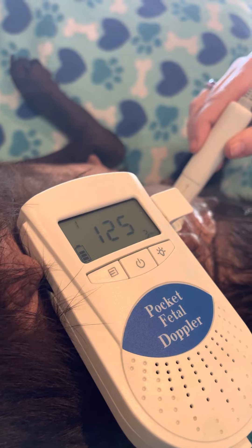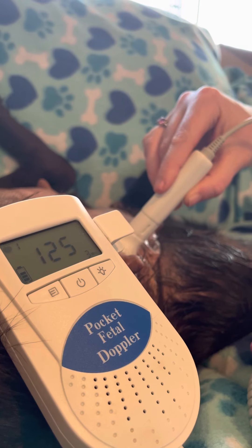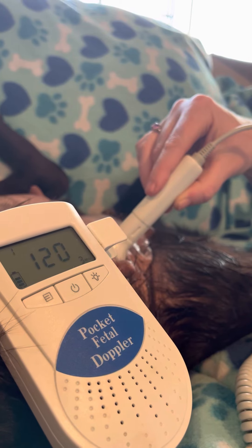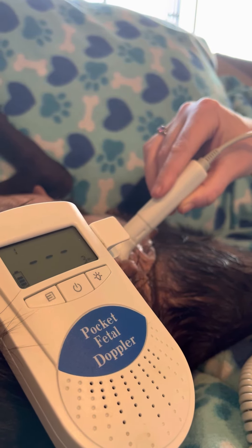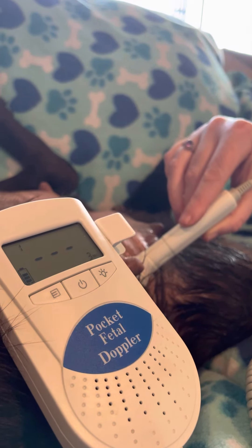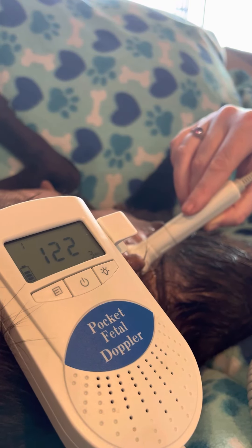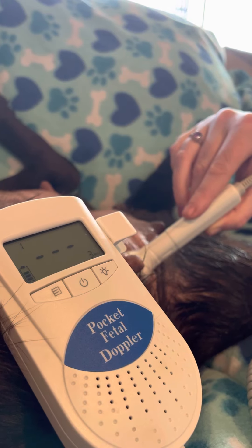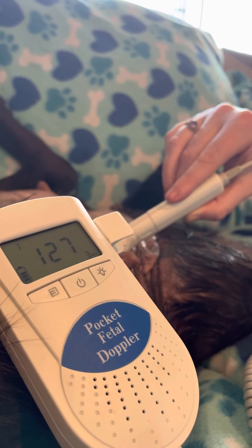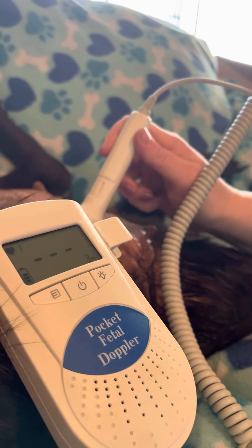There's a pup here. It's pretty far away, so it's not coming in real clear. So now we've confused the machine. The slower heart rate is Olive's — this one here is Olive's. And this faster one is a pup. Let's see if we can try one in a different spot where it's not overlapping.